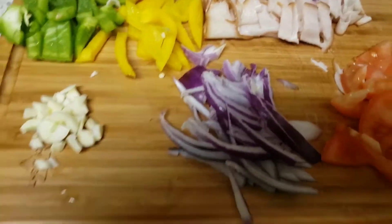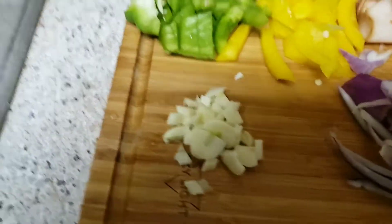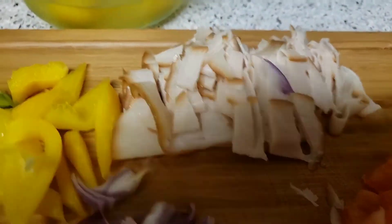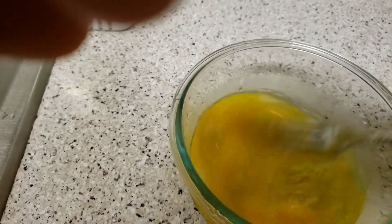Alright, everything is chopped: tomato, onion, garlic, my bell pepper, my smooth turkey, and my egg. I'm going to beat my egg and sprinkle a little bit of salt, and that's it.